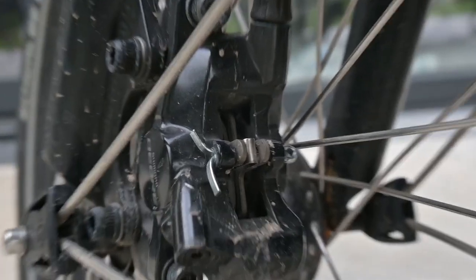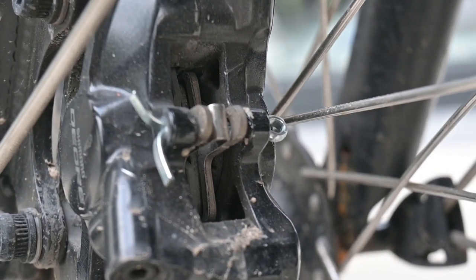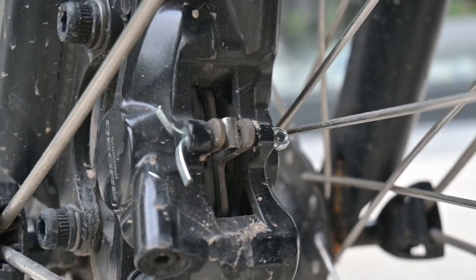Now let's uncover the stars of the show — your trusty Shimano brake pads. You'll find one on each side of the rotor, easily accessible.